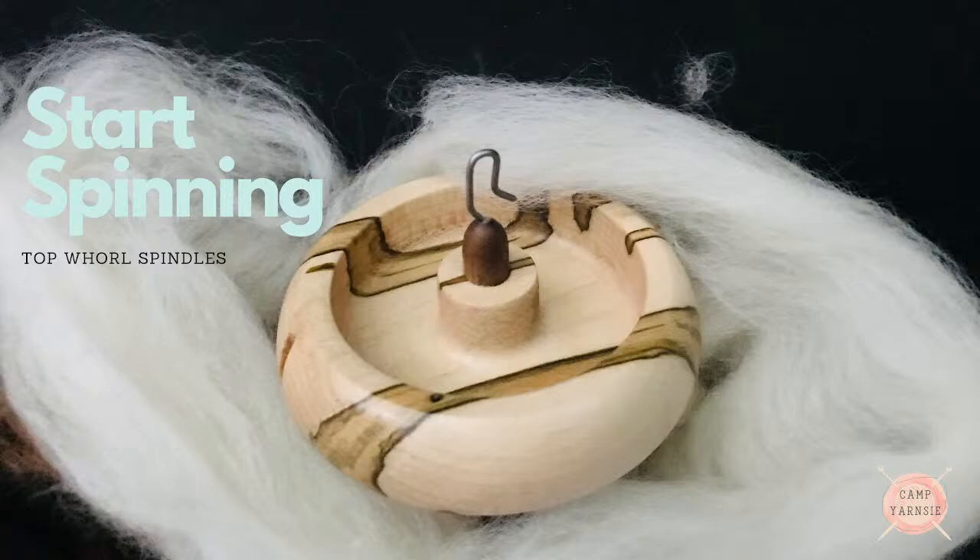Hi there! I am Lindsay Lichtenstein, the founding director of Camp Yarnsy. This is Start Spinning, our Top Whirls Spindles episode.